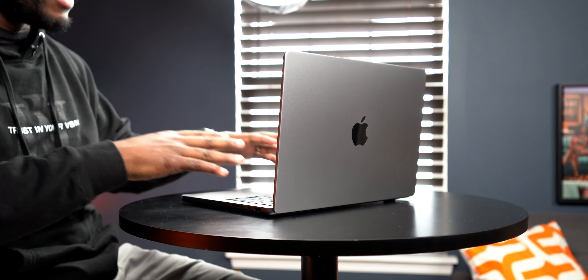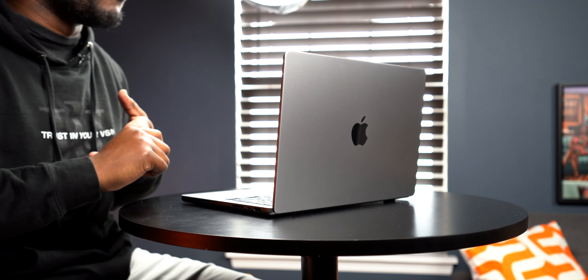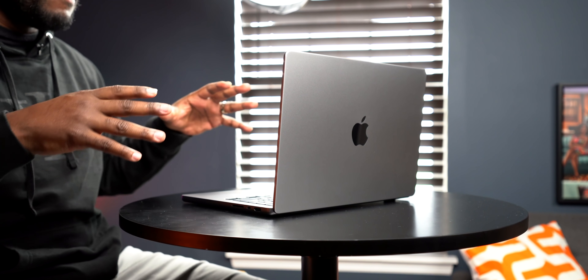I understand the reason why they went with this design as far as the thickness — going back to that retro style. We asked for the SD card reader, we asked for the HDMI port, we asked for more Thunderbolt 4 ports, and they gave it to us, so it's almost like we can't complain. But in the same sense, when you look at it you're kind of like, man — she's thick. It's not a deal breaker by any means because there's so much power in this machine, but I actually prefer the slimmer factor.